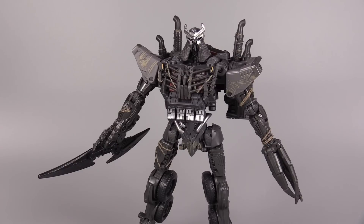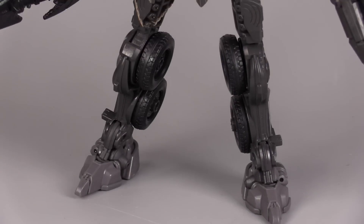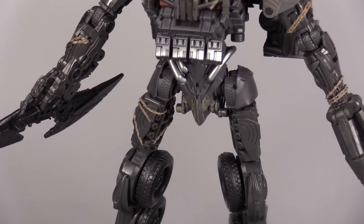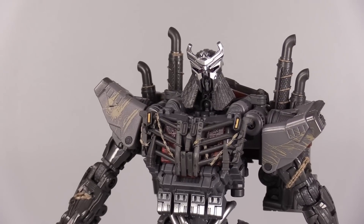Hello everyone, I am Baltmatrix, and today we are taking a look at Transformers Studio Series number 101, Leader Class, Rise of the Beasts, Scourge — or Scourge, however you prefer to pronounce it. I picked this figure up over at Amazon.com, and it is available at Big Bad Toy Store and any of your other favorite e-retailers for giant robots and stuff.